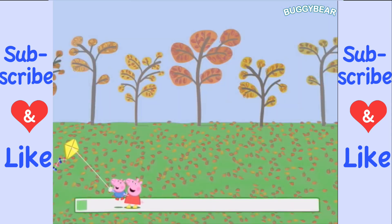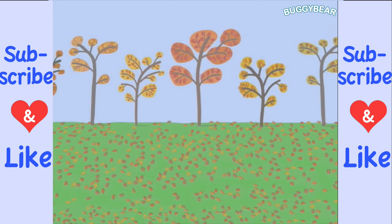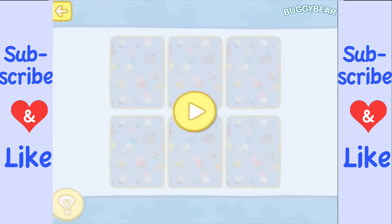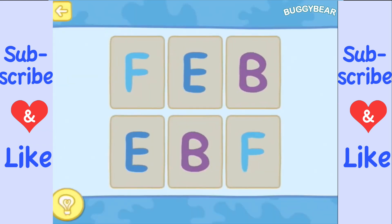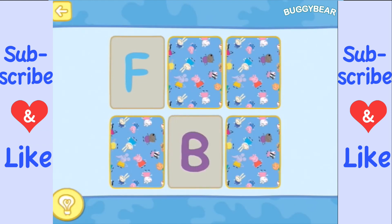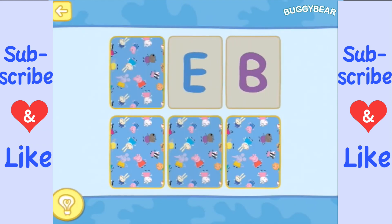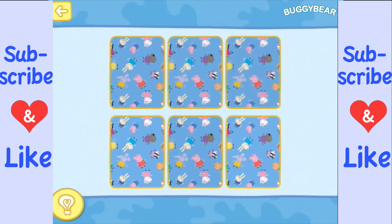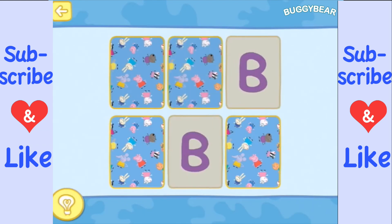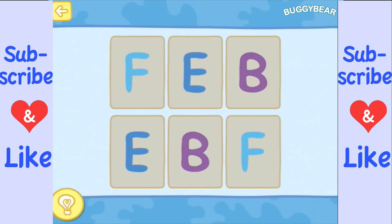Okay, let's try Halloween. Here we go. There's an F, that's the B, there's an E, there's the B. So there are the B's, there's the E, and there are the F's.